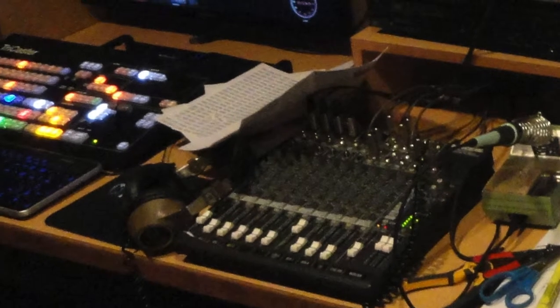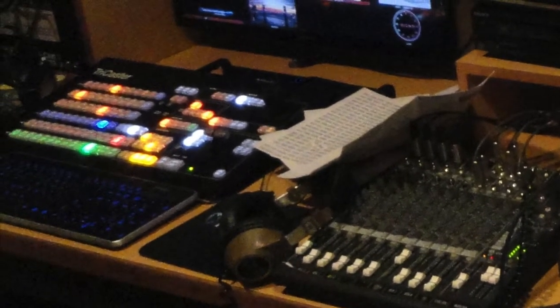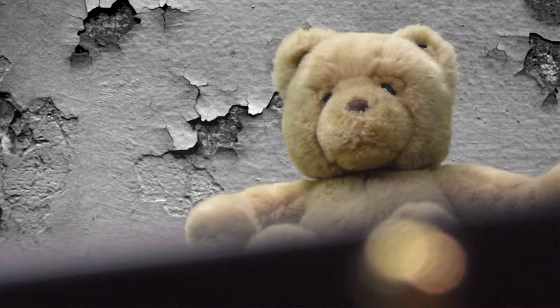We now have a TriCaster computer in here, so you can run a show with as few as two people, add some neat chroma key to your production, maybe even a live set, and walk out of the door with a finished Blu-ray copy of your show.